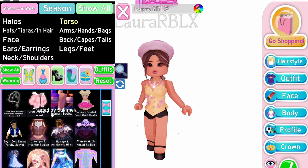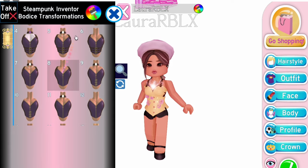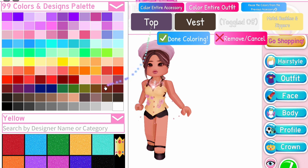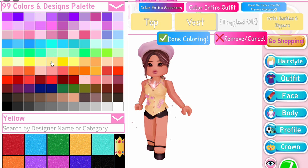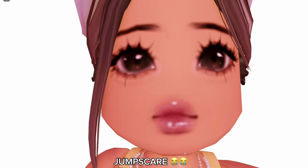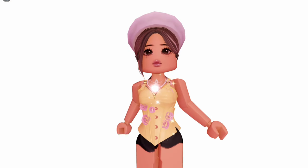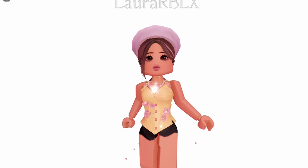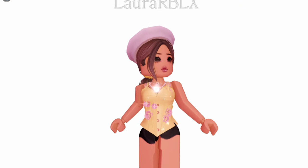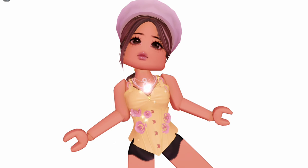After that, equip the Steampunk Inventor Bodice — go with Toggle 8! Look at the straps, it's so cute! It adds so much to the corset. You gotta try this one — it looks really neat and pretty!